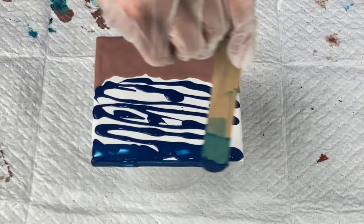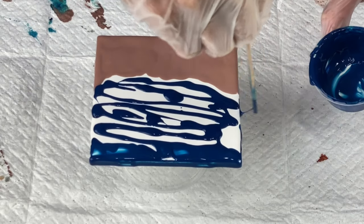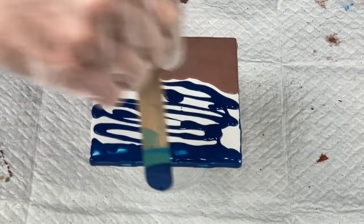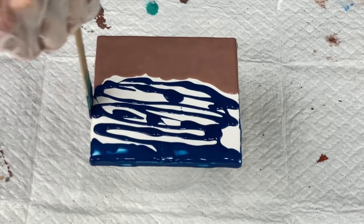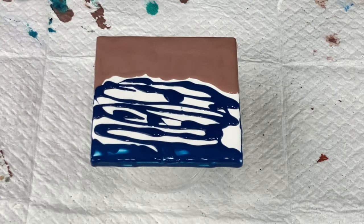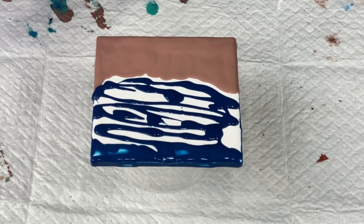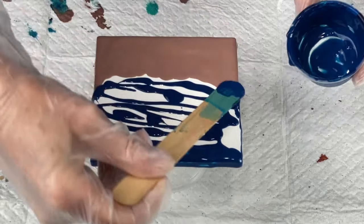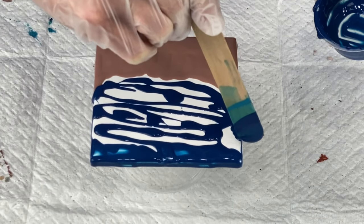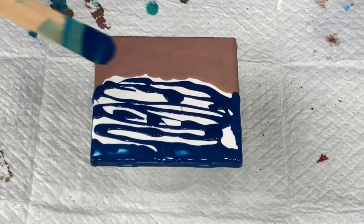I'm going to make sure all my edges are covered here. If you have any questions, please leave them down in the description box — I'd be more than happy to answer them. I appreciate you watching, subscribing, and hitting that like button. It means a lot to me, and if you want to share my videos with anyone else, I'd appreciate that too.